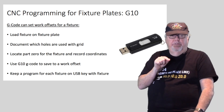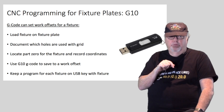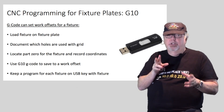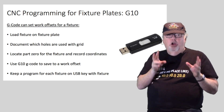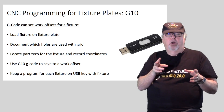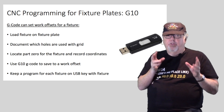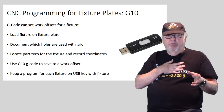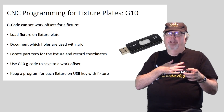Fixture plates can not only save you time, they can help you work around the size limitations of your machine's travel too. They're an excellent addition for any CNC milling machine to increase productivity. I hope you can see the advantages a fixture plate offers — be sure to check the CNC Cookbook and Cutting Tool Engineering websites for more valuable fixture plate information. I'm Bob Warfield, thanks for listening, and I'll be back with another CNC Chef video soon.